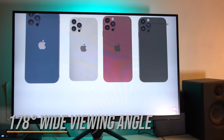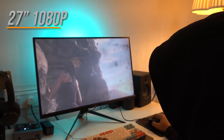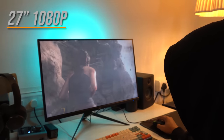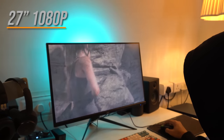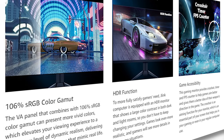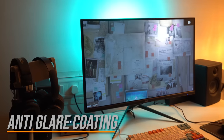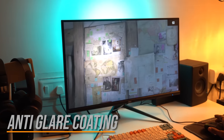Now let's talk about the most important aspect of any monitor — the display quality. The J-Link has a 27-inch 1080p IPS panel providing vibrant colors and wide viewing angles. The 106% sRGB color gamut helps deliver rich pictures, and the monitor also has a built-in anti-glare coating which reduces eye strain during long gaming sessions.